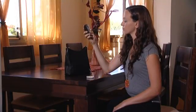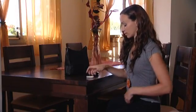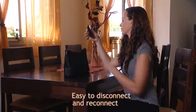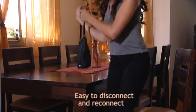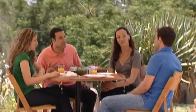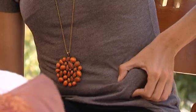The micropump snaps into its cradle and is now fully operational. You can easily disconnect temporarily when needed by detaching the micropump from the cradle. With the Solo Micropump bolus buttons, you also have the flexibility to bolus anytime, anywhere, even if your remote is not handy.